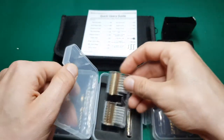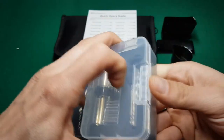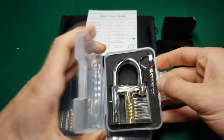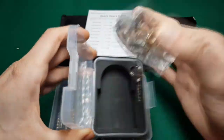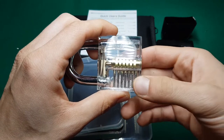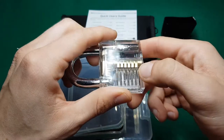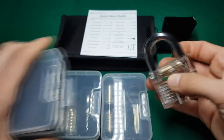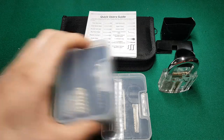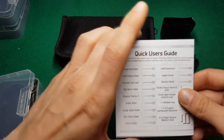Unfortunately I still don't own dimple picks, so this will come in handy in the future. We also have a padlock — with a normal pin tumbler keyway — and it has one, two, three, four, five, six pins.